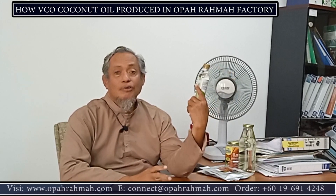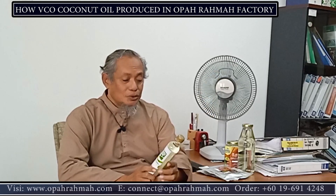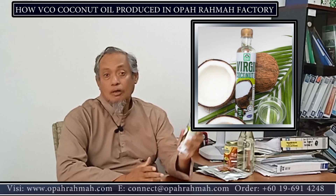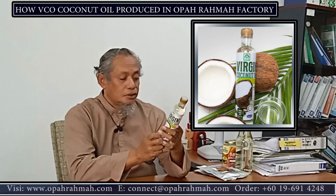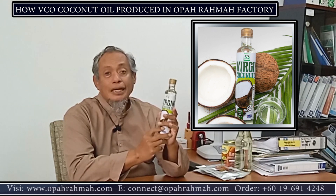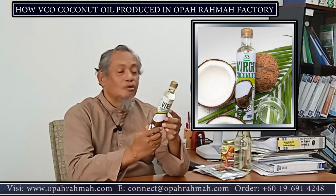Good afternoon. Assalamualaikum warahmatullahi wabarakatuh. I'm Haji Rosnan bin Issyak from Asparanjian Merahat, the manufacturer for the Appah Rahma food products. I want to introduce you our virgin coconut oil here. It comes in 330 ml with a cost of about 45 ringgit.